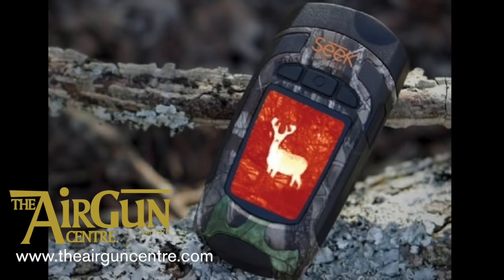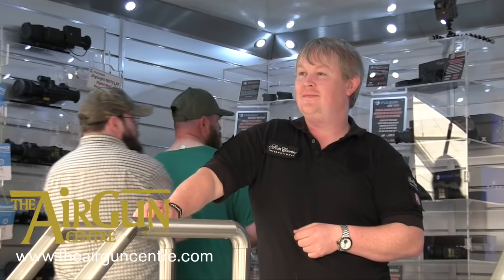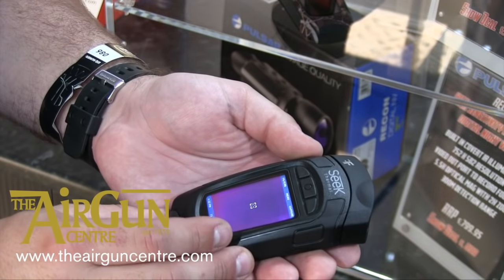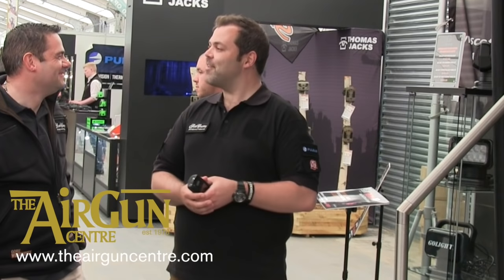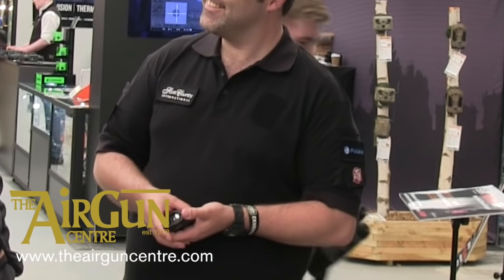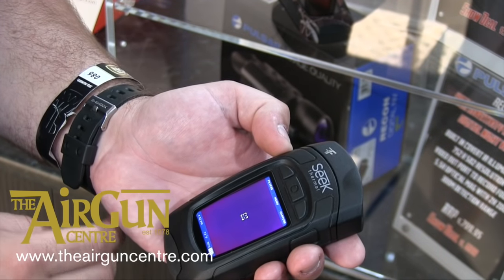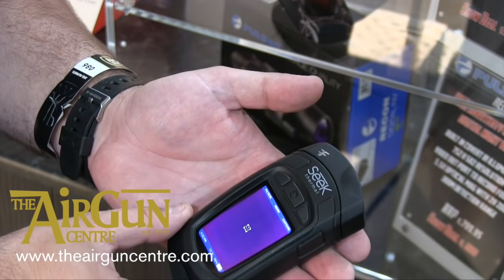This is the new Seek Reveal Handheld Thermal Imaging Unit, unveiled on the Scott Country stand at the recent Northern Shooting Show. The Reveal allows hunters to detect heat sources from deep cover and after dark at ranges of up to 225 metres. It has a price tag of just £419.99, yet still boasts features including full colour thermal imaging, smooth refresh and onboard image capture.